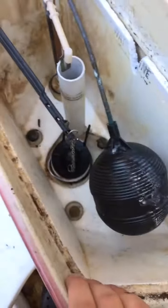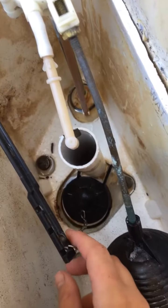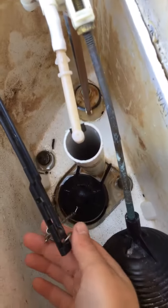Today I'm going to teach you how to replace a flapper on a toilet. First, take the top off your toilet tank. You'll see all the parts like the fill valve, the handle, and the flapper. If your flapper is perfectly fine and works, you don't have to replace it, but if it doesn't look good you can replace it.